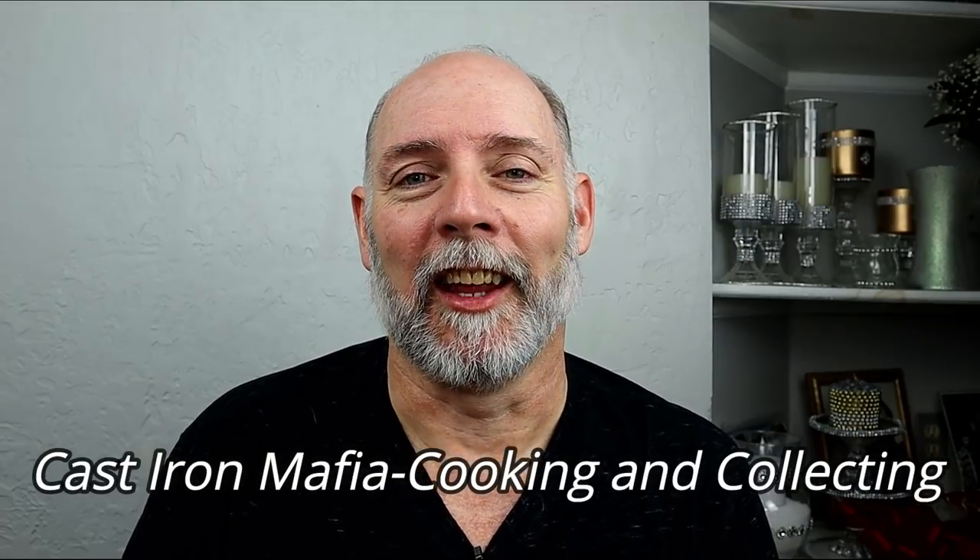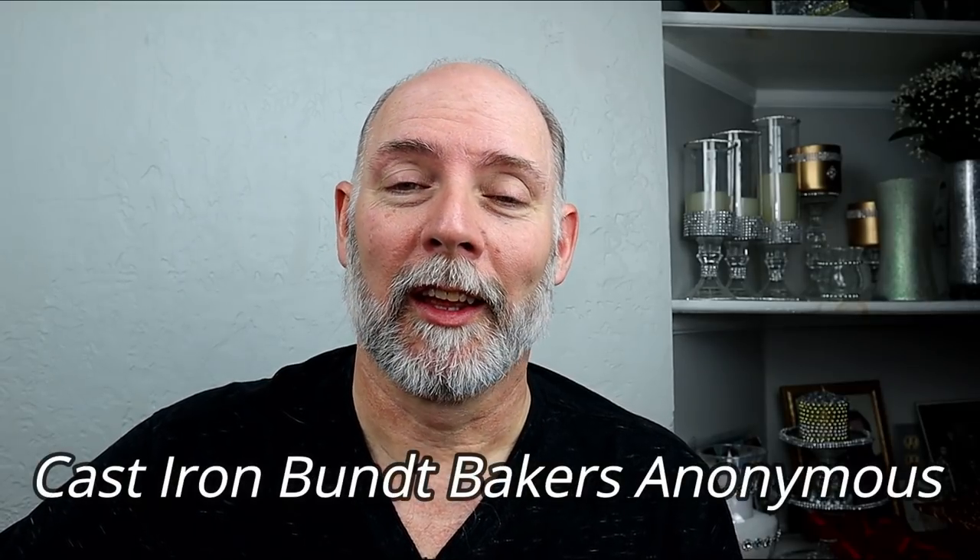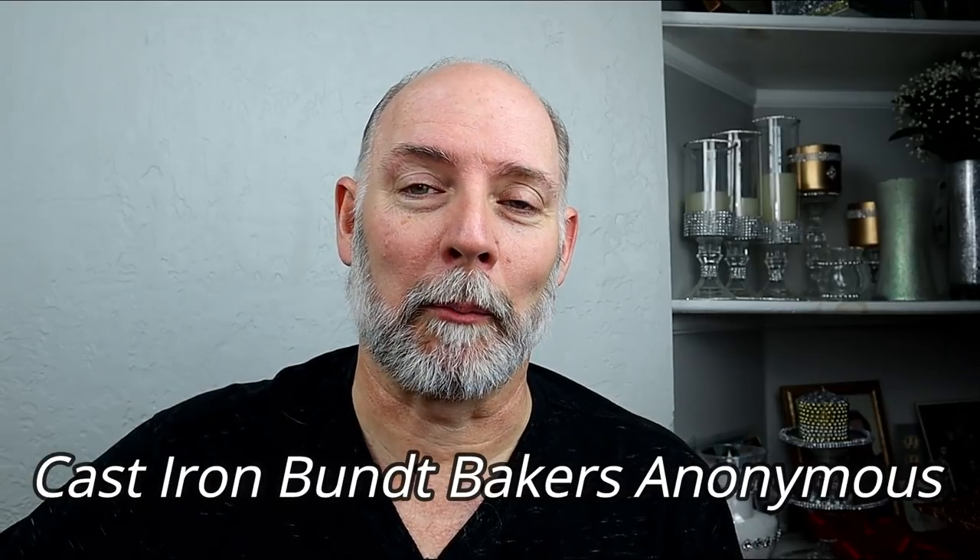There's a group that's a lot of fun called Cast Iron Mafia Cooking and Collecting. They have a lot of fun on there and do giveaways and different things. There's also a group I didn't even think about when I was trying to do my Bundt cake — it's called Cast Iron Bundt Bakers Anonymous. If I'd thought about it when I was making my Bundt cake it probably would have turned out better. They'll help you learn how to use your Bundt pans — they're a nice, smaller group but very specific.